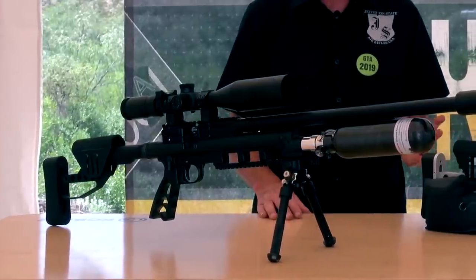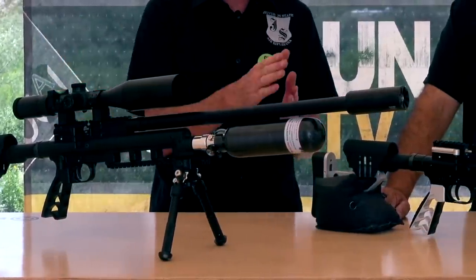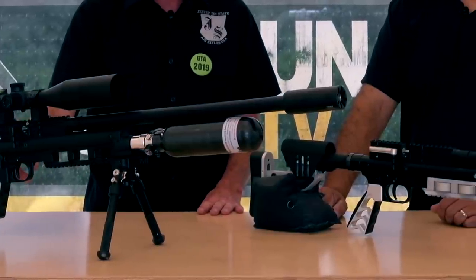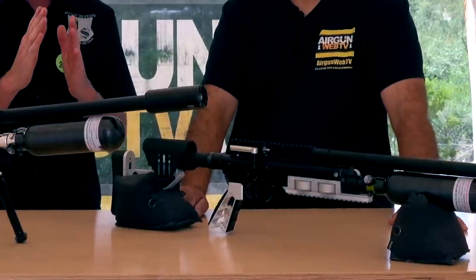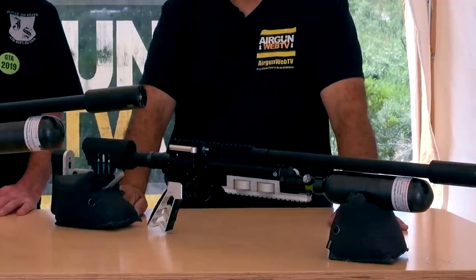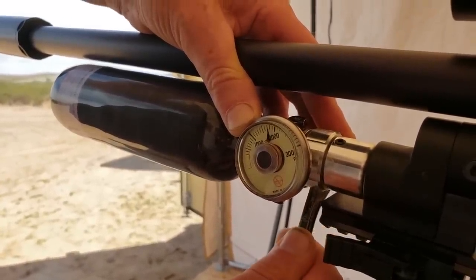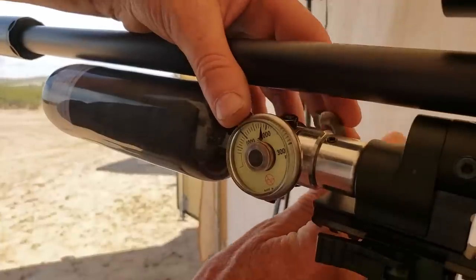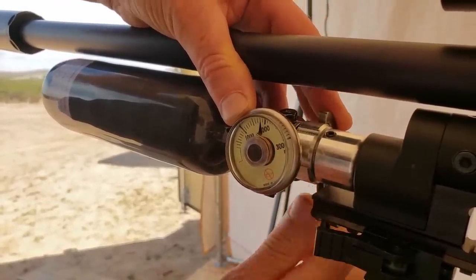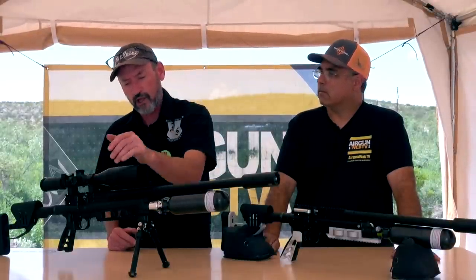If the end user gets it and wants to tweak it, it's pretty simple. There are basically three power adjustments. One is the hammer spring back here — you can adjust the tension to make the hammer hit softer or harder. Second is a hammer buffer inside, which limits the travel of the valve and how far it opens, so you can adjust the height and dwell of the valve opening — like a cam on a car. Third is the externally adjustable regulator right here, with a wheel you adjust; on one side is the fill gauge and the opposite side is the plenum gauge, so you can watch the plenum pressure move up and down as you adjust it.